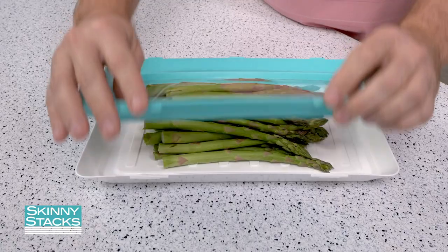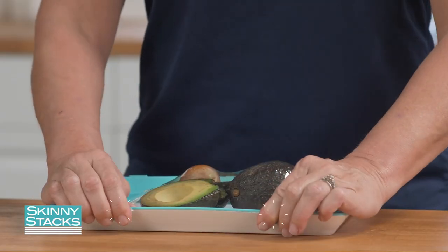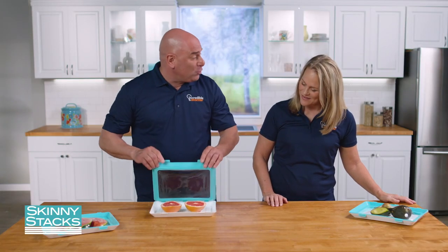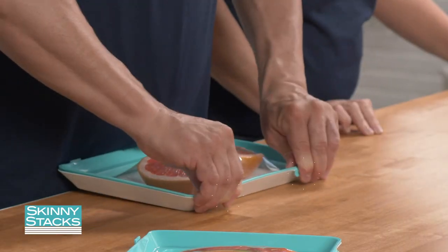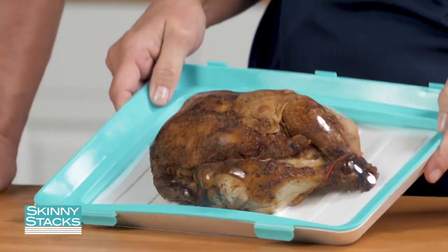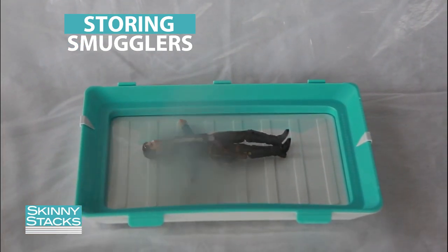This super-stretchy silicone lid stretches to fit virtually any kind of food, like these avocados, thick-cut watermelon, a huge grapefruit, or even an entire chicken. It pushes air out to keep freshness in. So it's great for fruits, vegetables, meats, cheeses, leftovers — just about anything.